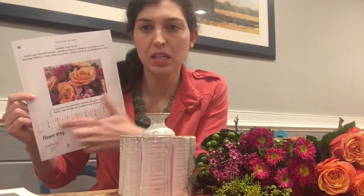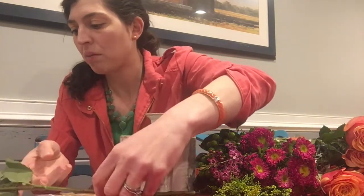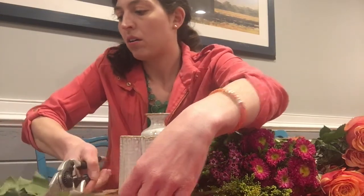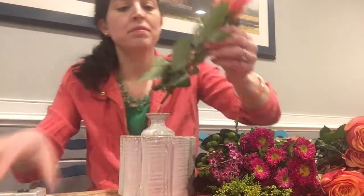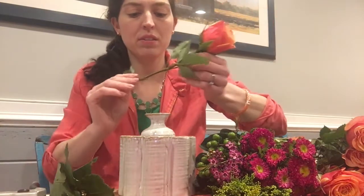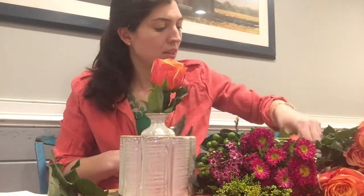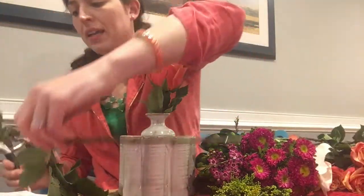On this printout it has a handy dandy ruler, so I'm just going to measure and trim to length. I'm going to go all eight inches, pull off the leaves, and stick it in. Let's see how it goes. We'll keep going with the roses.